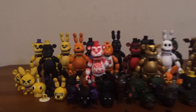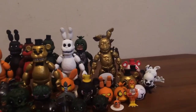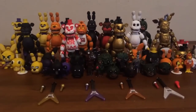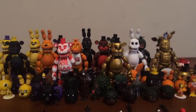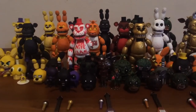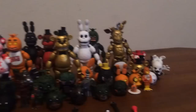And here they are, guys - from Fred Bear's Family Diner to inspired ones. This is every single one, along with the microphones and the guitars: every action figure, every keychain, every mystery mini, every collector clip, every mymoji, and so on and so forth.